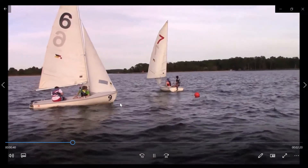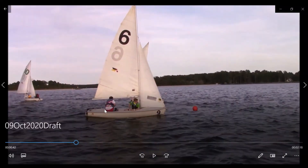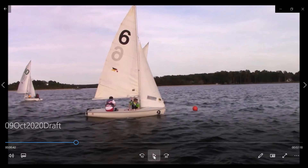Sometimes when the bow is bouncing up, Jonah could scoot a little farther forward. We can see his body is actually kind of angled forward — we don't want that. Keep legs locked together, knees locked together, feet locked together, and then body scooted forward. Body can be up here and that'll keep the bow down.